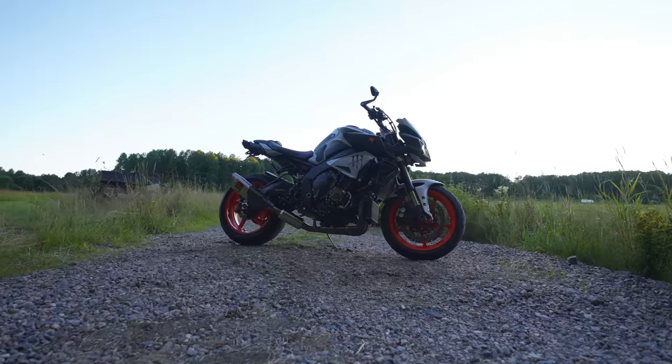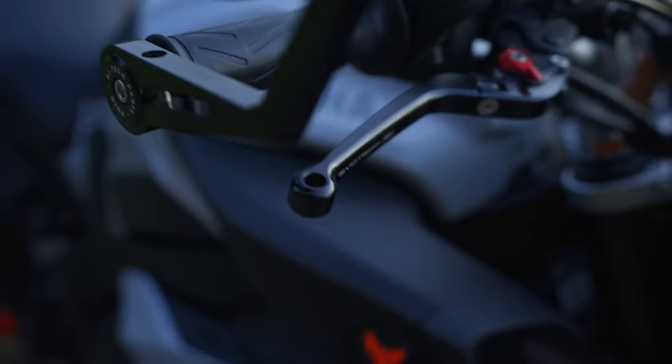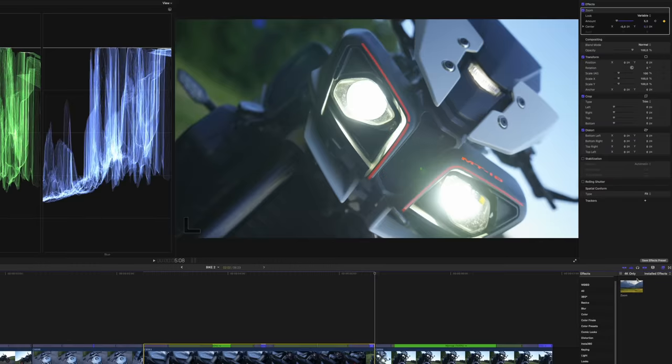So just using a couple of simple techniques, we end up with something that looks like this. And when you add in a little bit of sound effects, do a little bit more tweaking, and play around even more with the positions, the scaling, and the different keyframes, then you end up with something looking like this.